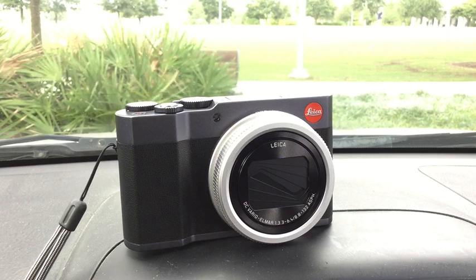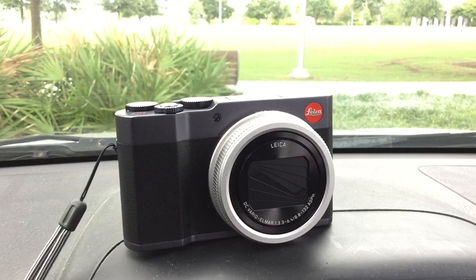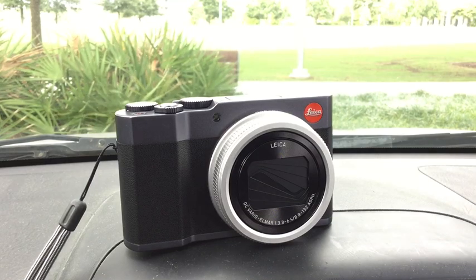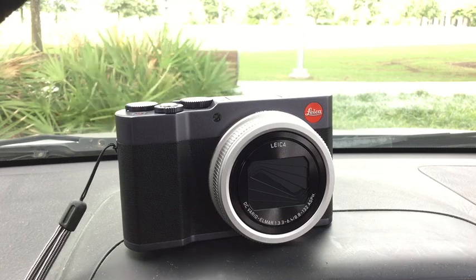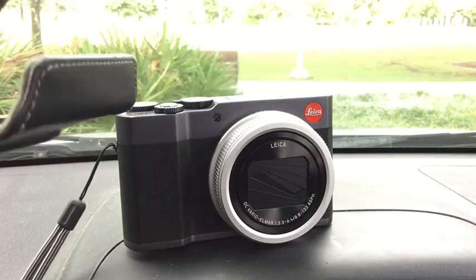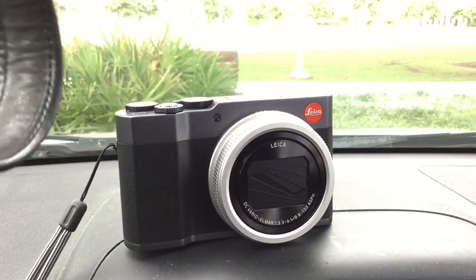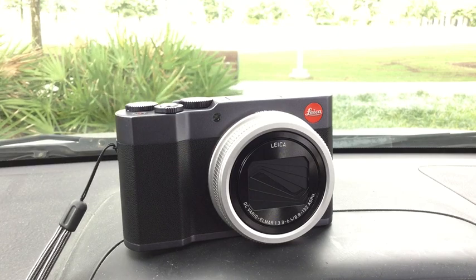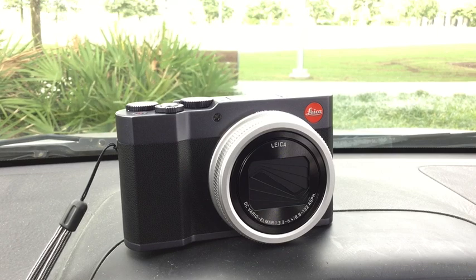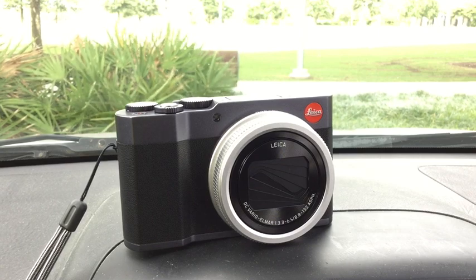Another thing about Leica — and you can also use these with Panasonic — are these nice carry cases provided by Leica at a price. These clamshell cases let you just pop the camera in, with a magnetic closure and a nice shoulder strap. The point is that if you're going somewhere like a wedding or a funeral and you don't want to look like an uninvited photographer, these carry cases are ideal. You don't look like a photographer that way. They're very, very handy cases, though they do cost money.